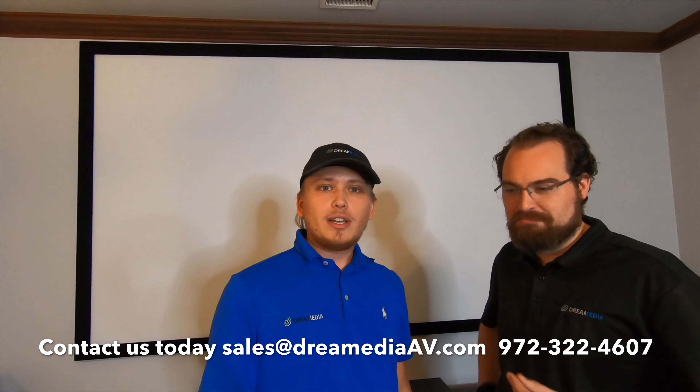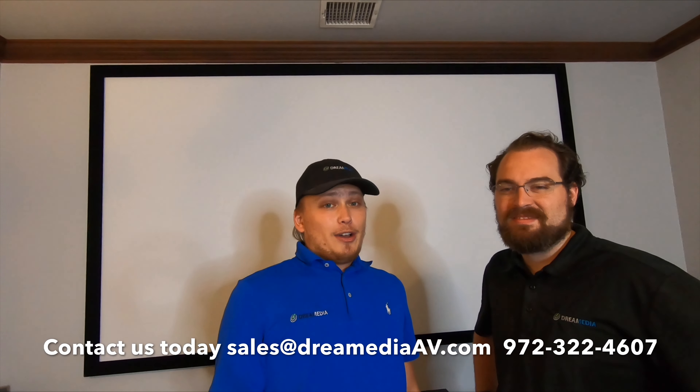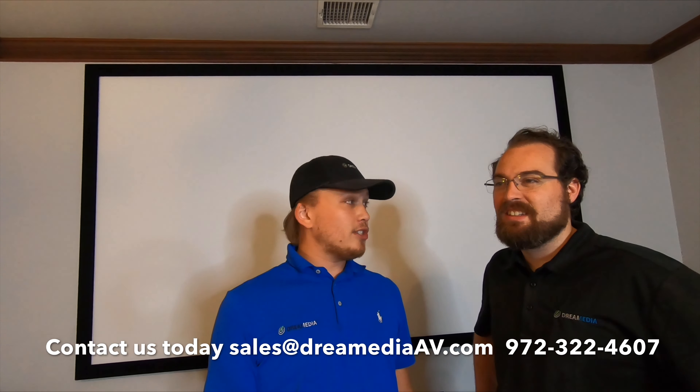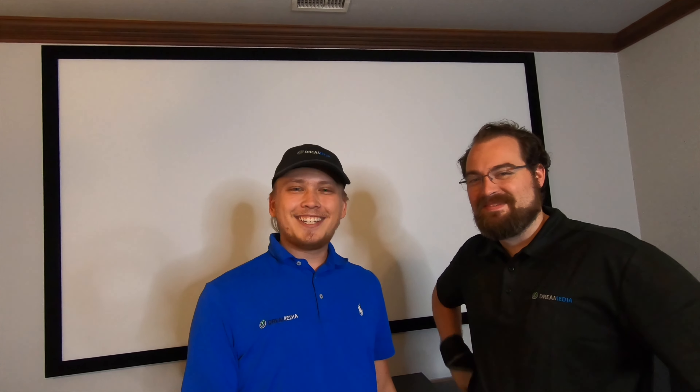We hope you guys enjoyed this video and found it instructive. If you're in the Dallas area we'd be happy to help — give us a call. We sell all home theater equipment: TVs, projectors, anything you might need, with free shipping and a low price guarantee. If you're out of state, we also offer tax-free purchasing on all equipment. If you like this video please give us a thumbs up and subscribe. This has been Grayson and Sam with Dream Media Home Theater — thanks for watching.